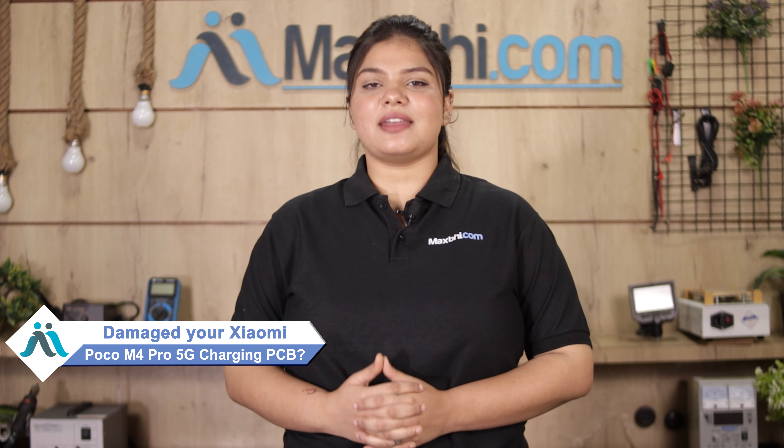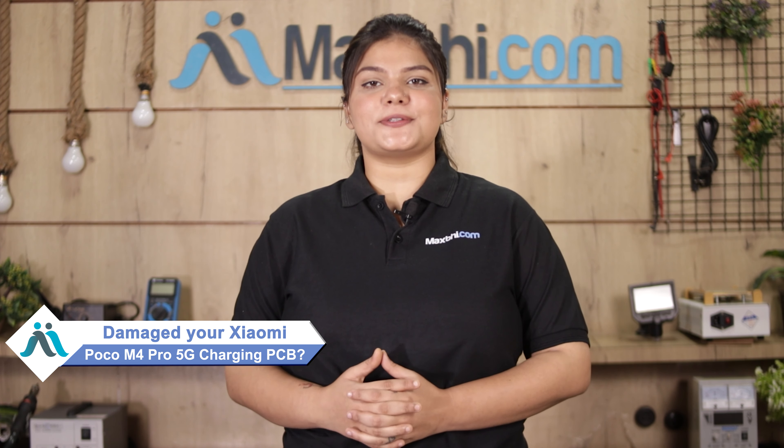Hi friends, this is Lucky from Maxp.com. Friends, has your Xiaomi Poco M4 Pro 5G Charging PCB been damaged? Are you worried about the higher repair cost of your smartphone?